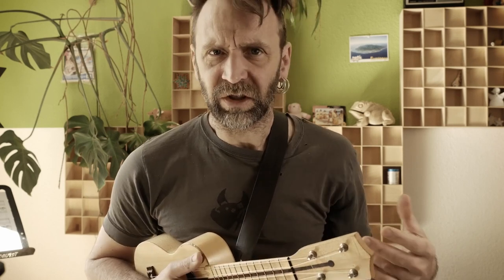2-5-1 means you take the major scale — in our case the C major scale — and then you take the chords from the 2nd, the 5th, and the 1st position of this scale, which is D, G, and C major.